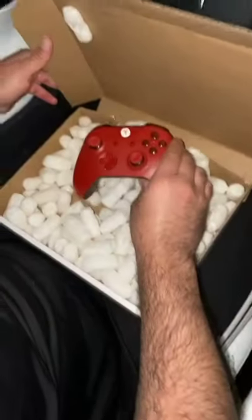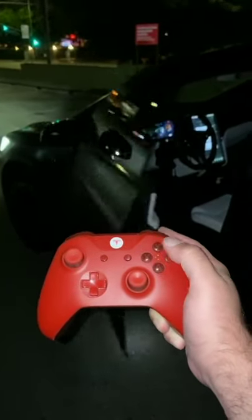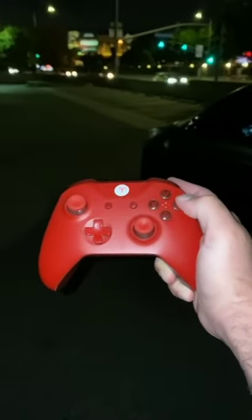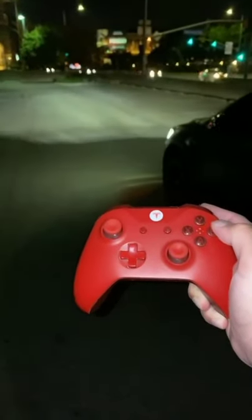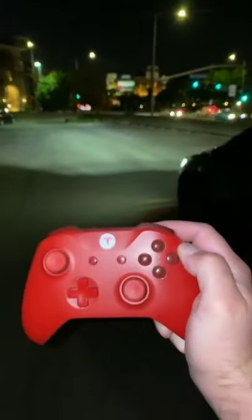Now let's check it out. All right, guys, I think I push this to close the door. Nice. Okay, cool. I think I push this to start the engine. Nice. Okay. And I think I push this to go. Oh shit. My car.